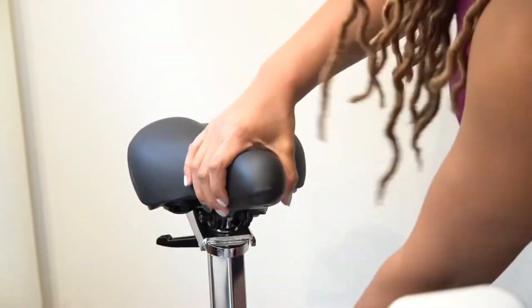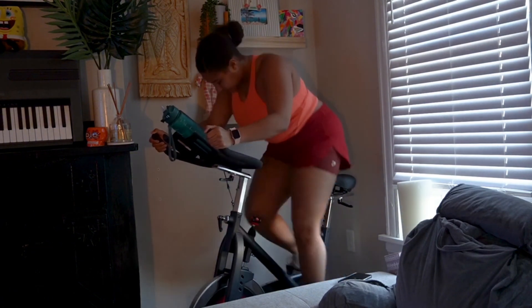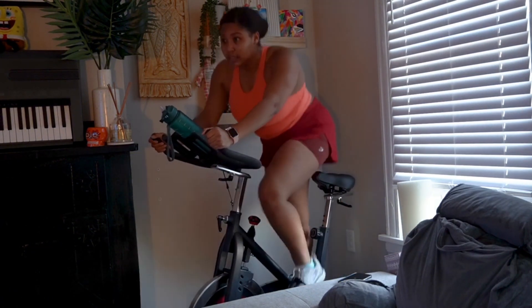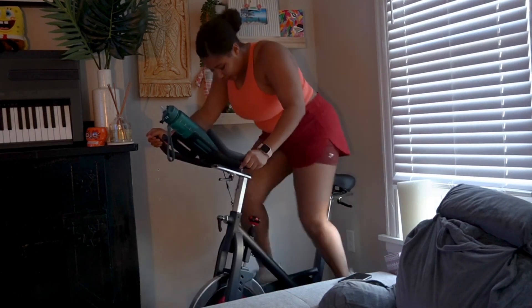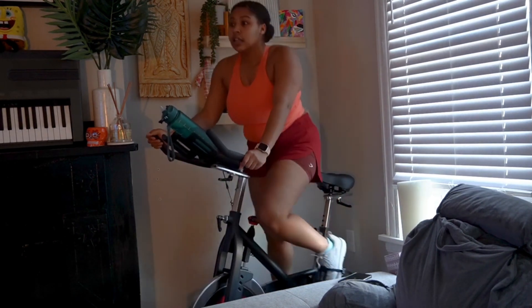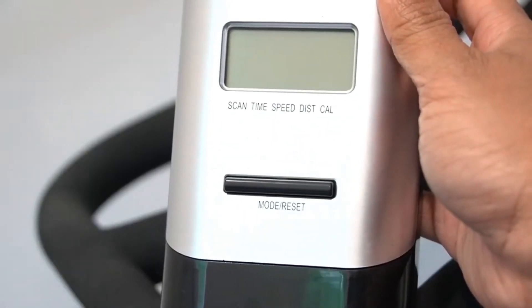The seat and handlebars have four-way adjustability, so you can adjust it to your perfect height. This bike is belt-driven and the resistance is magnetic. It has a 35-pound flywheel, which is comparable to other more expensive spin bikes on the market. The flywheel controls the amount of resistance applied while pedaling, and you increase the intensity by turning the knob.